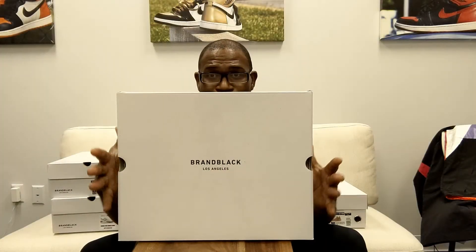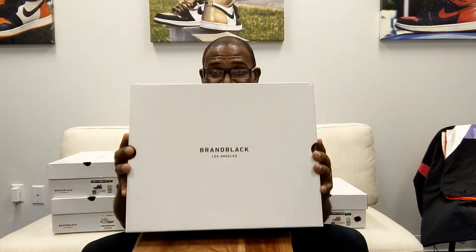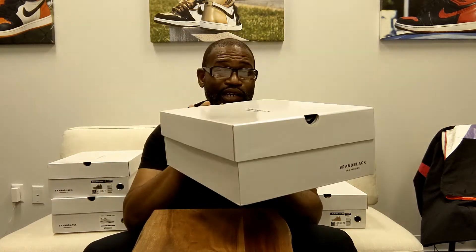We got our nice, white, big boxes — these boxes are the same size as the LeBron boxes almost, and it makes sense. But they're not heavy, and they're very well constructed. They're going to sit inside of the sneaker closet pretty nice.